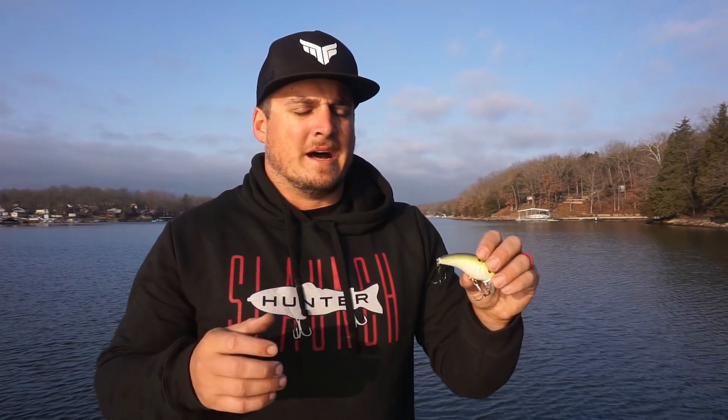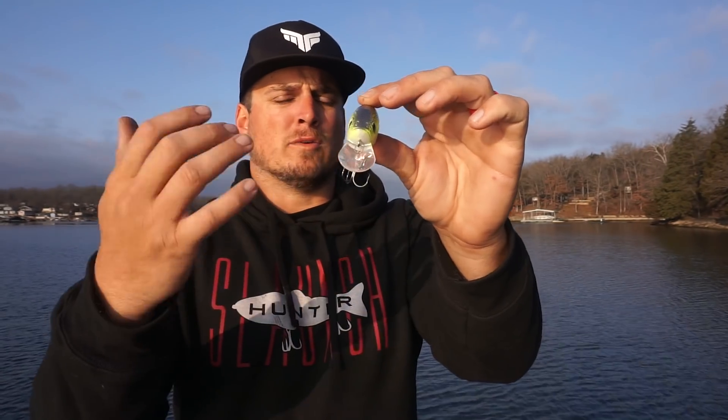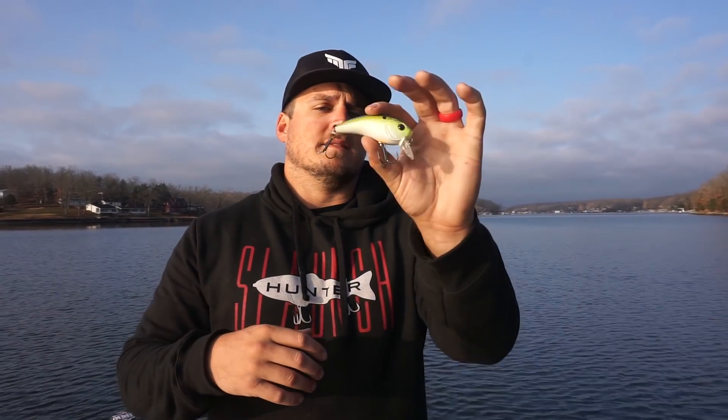A lot of people see this bait and think it's a strange humpback weird looking design — and the lip design is just as different. It's got a really different rounded build from anything on the market, which gives it an incredible wide S-action and a really loud knocker rattle, so it draws fish in from a long ways away. Even in clean water it works extremely well. It only dives two to two-and-a-half, maybe three feet on a long cast, so it excels in ultra shallow water — two-foot-deep stump fields, edges of grass lines, brush piles, and pretty much any type of heavy shallow cover.